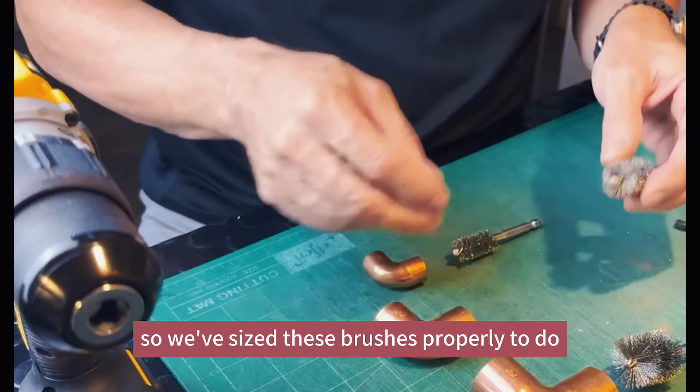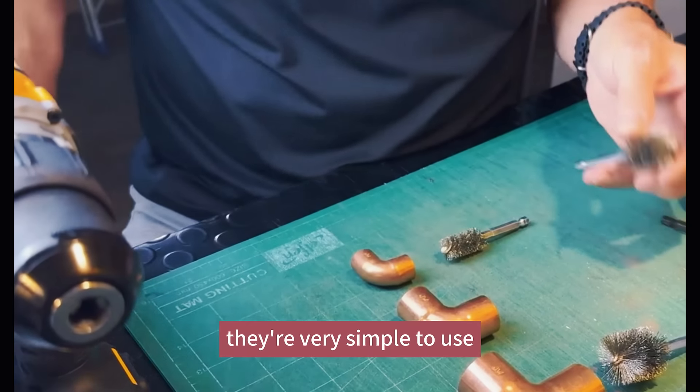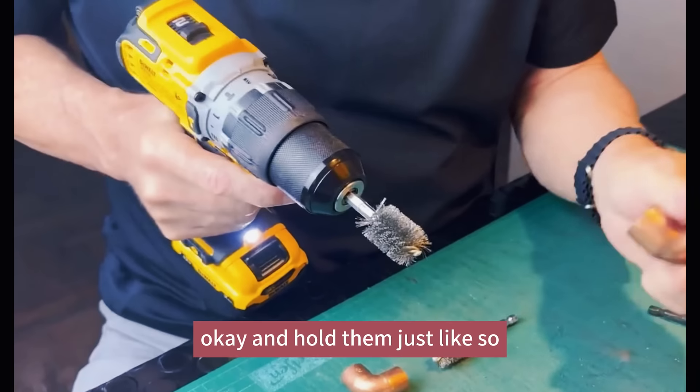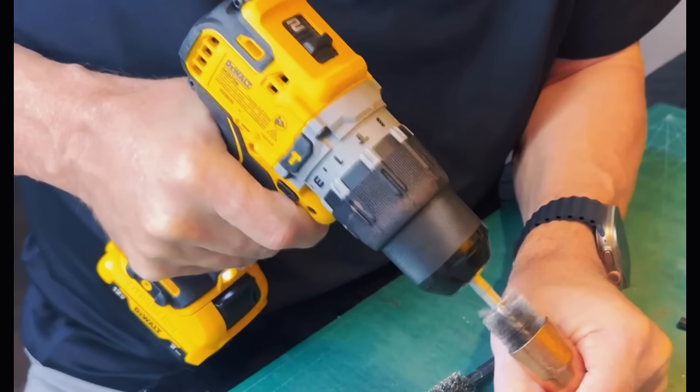We've sized these brushes properly to do copper pipe fittings. They're very simple to use — simply put them in your drill and hold them just like so. They're perfectly clean.